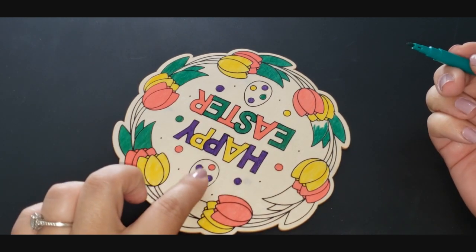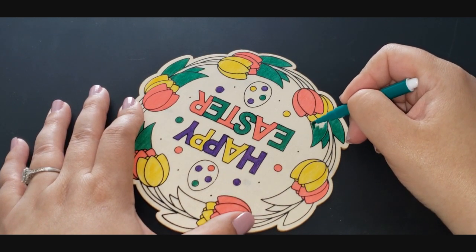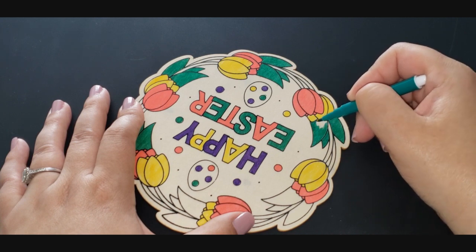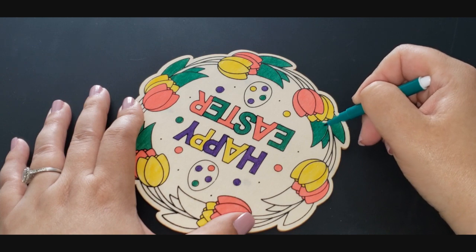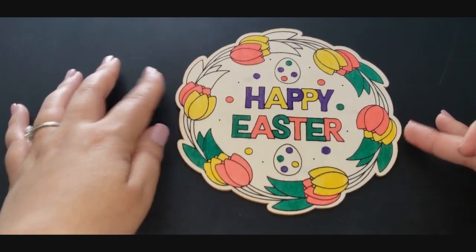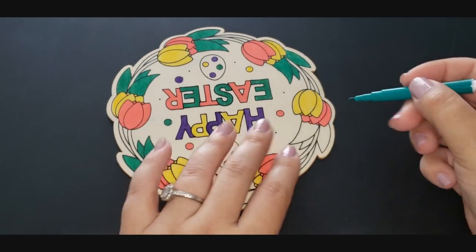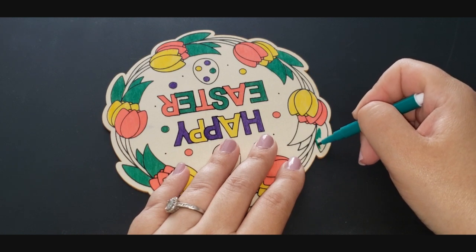Should I find another color for the Easter eggs or leave them blank? I was thinking of doing like a blue or a turquoise so that they stand out — maybe I'll do that. How does it look so far? It looks so pretty. This might be one of my favorite things I've made. I think it's just because I like springtime.